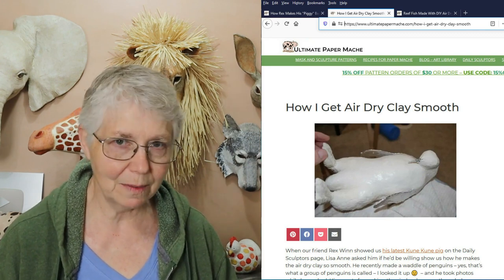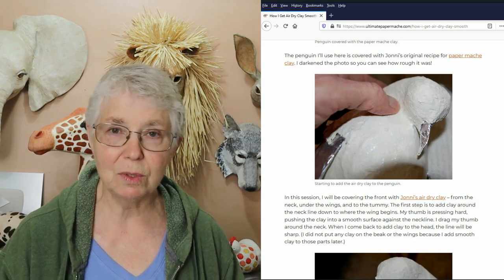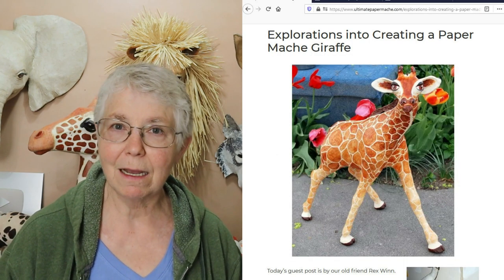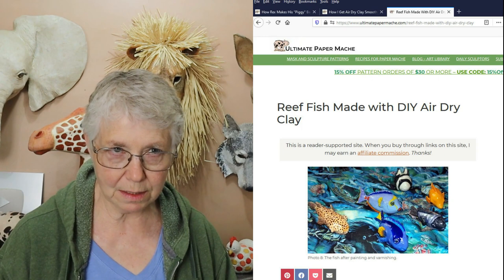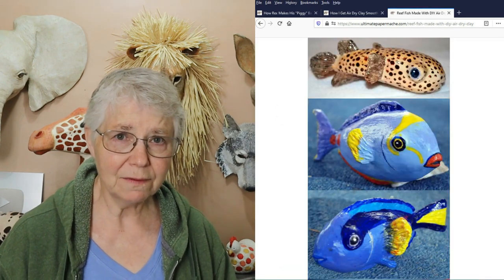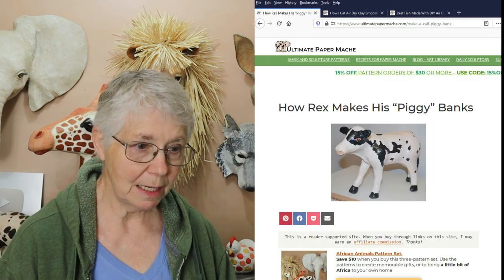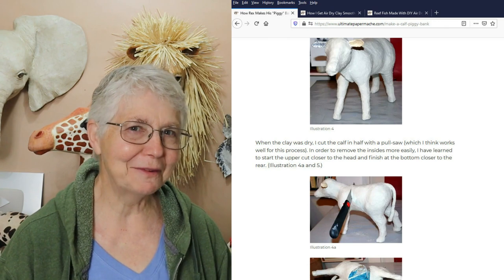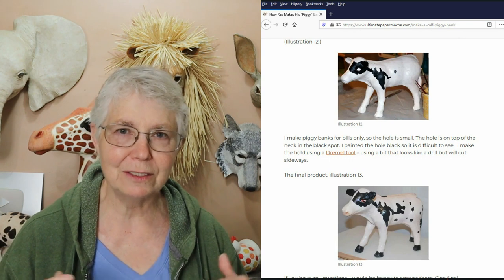Rex Wynn has some really nice tutorials. He uses the air dry clay recipe from my website a lot more than I do, so he's got techniques for how to use it and how to make it really smooth on the outside that I had never tried. He shows how to do that. He's got one of the giraffes, some really colorful reef fish showing how he painted and made them, and he also showed us how he made a piggy bank — well, it's actually a calf. He makes a lot of piggy banks in different animals, and he showed us how to do that in one of his guest posts.